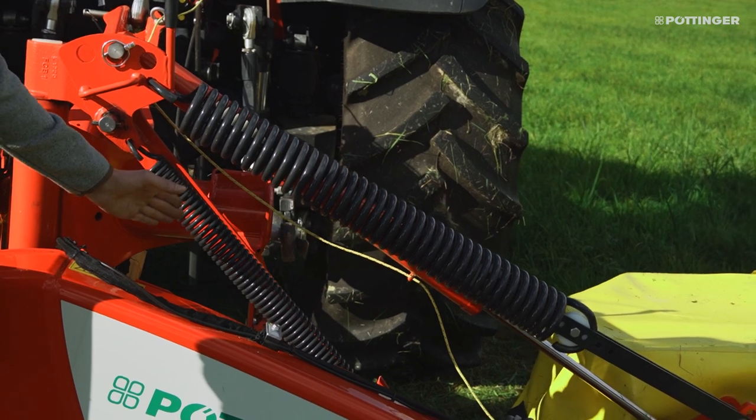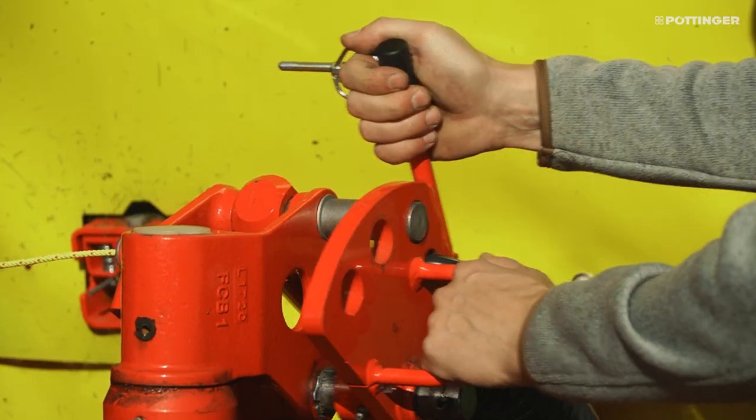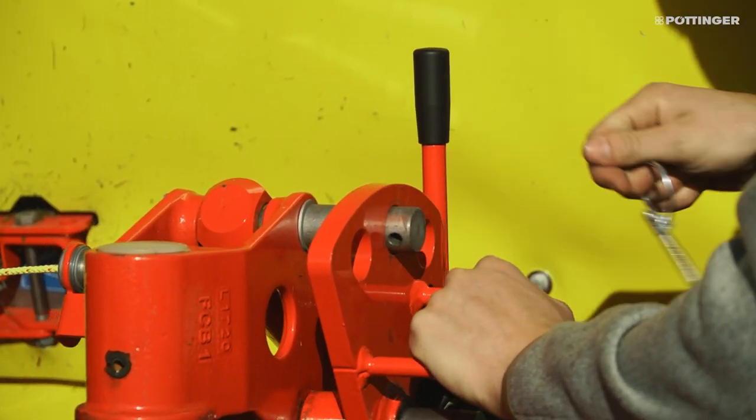We achieve this with two large suspension springs that can be adjusted in three stages without the need for tools.